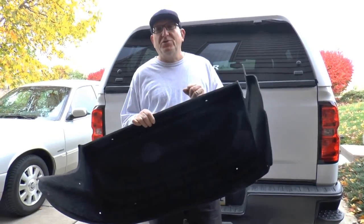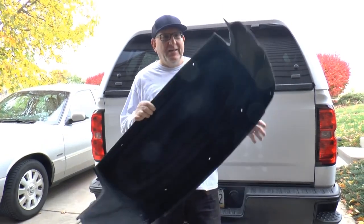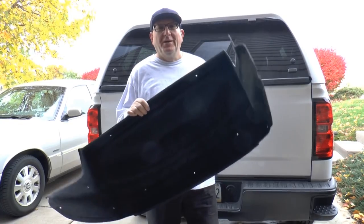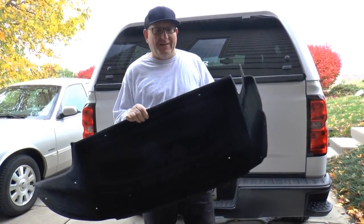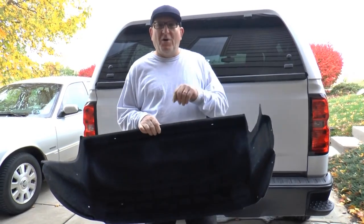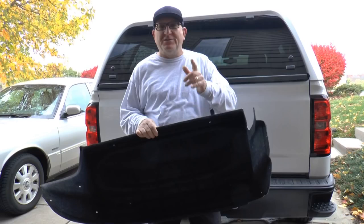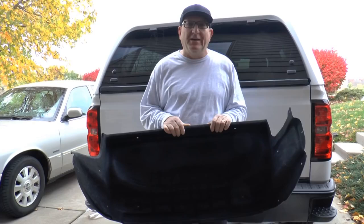The back fender area is missing this device right here — this is an original GM piece. When I went to do this project, I looked on the internet for a video and I didn't see one. So I said, you know what, I'm going to make my own video for the next guy to find.